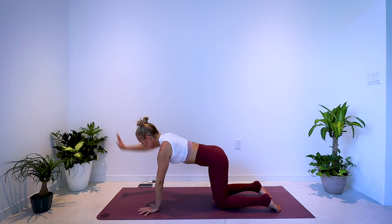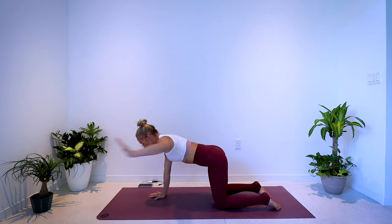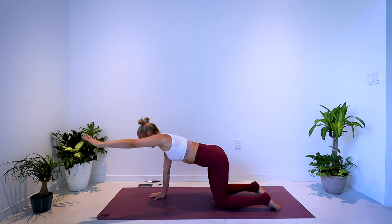Switch sides — left arm forward, pull back, reach forward, pull back, reach forward. The elbow comes nice and wide, 90 degrees. Exhale, inhale, exhale, inhale.